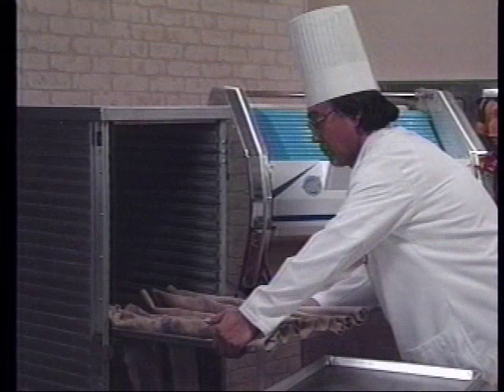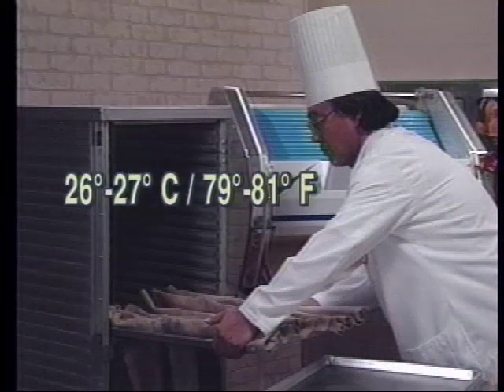In the proof box, the temperature should be about 26 to 27 degrees centigrade, 79 to 81 degrees Fahrenheit. The humidity should be high enough so that the dough surface does not dry out and form a crust, but not so humid that the dough gets sticky and goes flat.